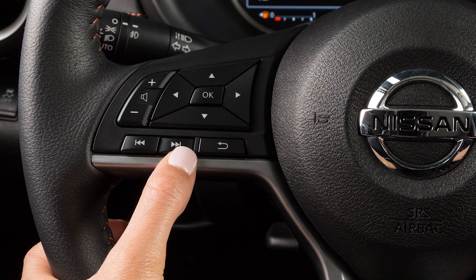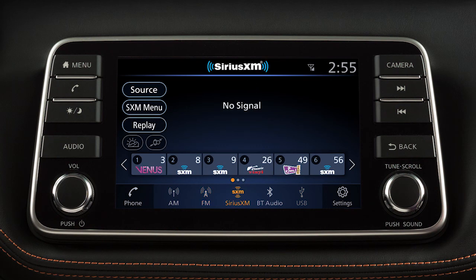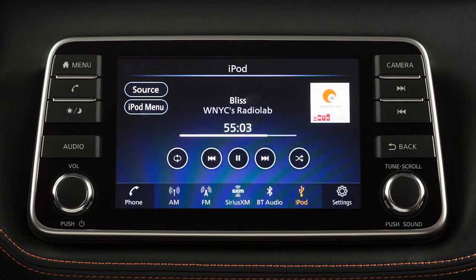Pressing and holding these buttons seeks the next or previous broadcast station when in AM or FM mode, the next or previous channel when in Sirius XM radio mode, or reverses or fast forwards the current track when in USB or iPod mode.